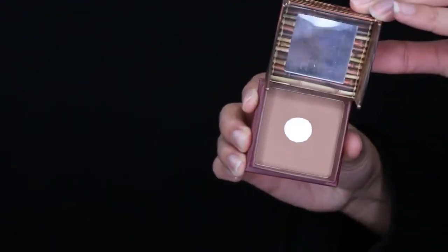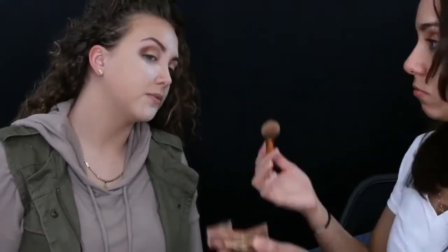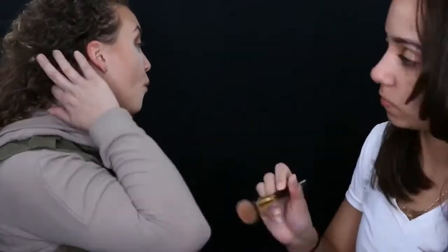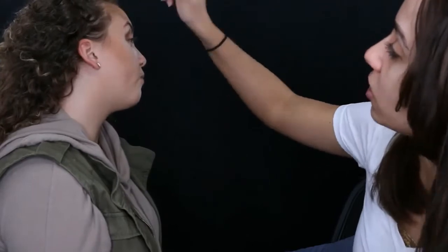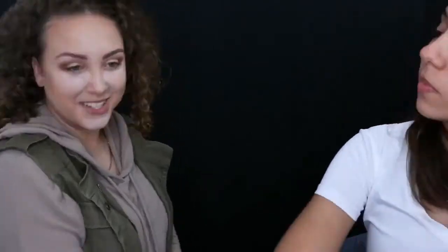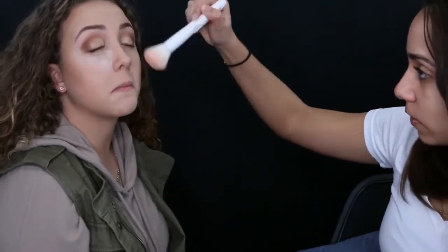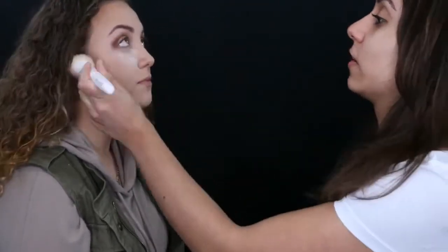To bronze up the face, I'm using Benefit Hula bronzer with a BH Cosmetics 125 brush, applying it pretty heavily along the cheekbones, up around the forehead, and along the jawline — that really defines the jaw and gives that contoured look she asked for. I'm then going over everything with a Wet n Wild powder brush to blend it out so it looks more diffuse and there are no harsh lines. I also dusted off all the baking powder I had left on her face.